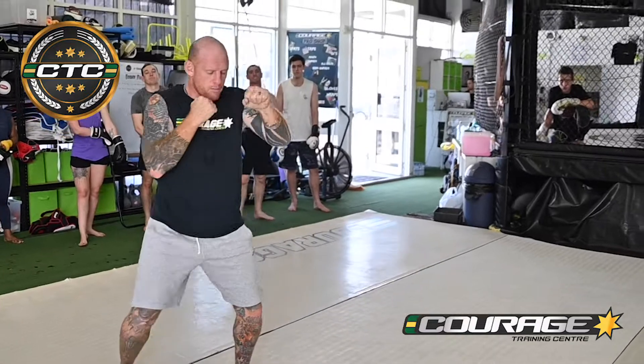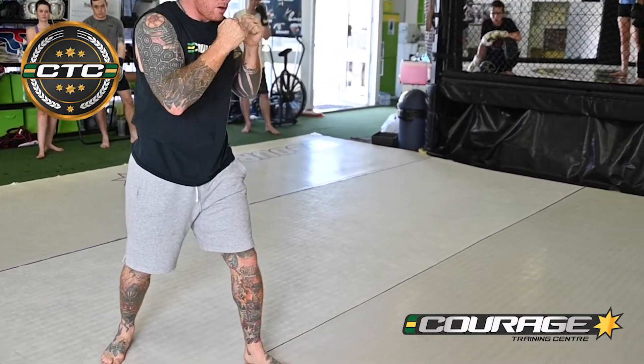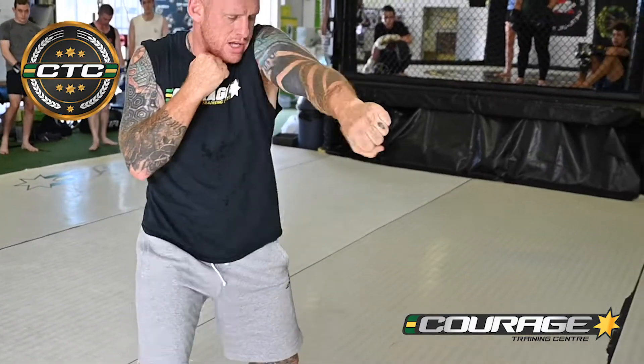Pop, pop. Pop, pop. One, two. Go step, recover. Step, recover.